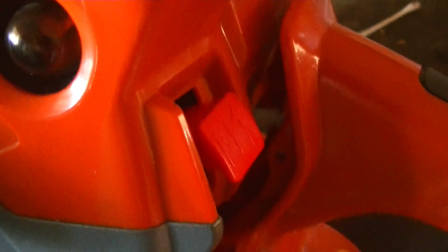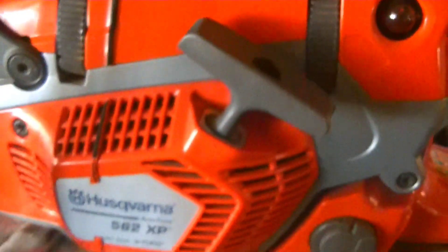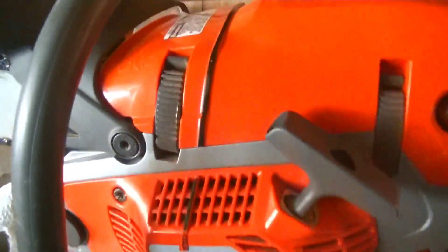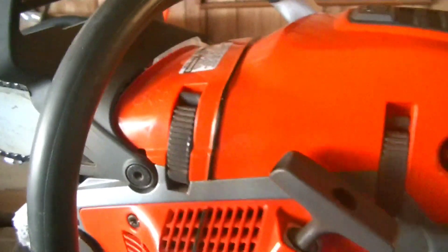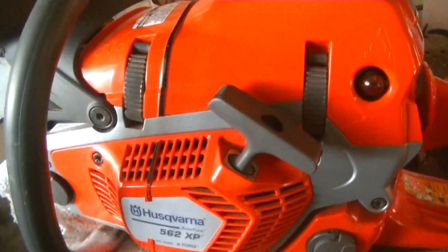You also have the new kill switch style. You pull this up to choke it — that's high idle — and push it down to kill the engine. And you obviously have your chain brake, with all the safety features they have on this saw. Very good chain brake, by the way.